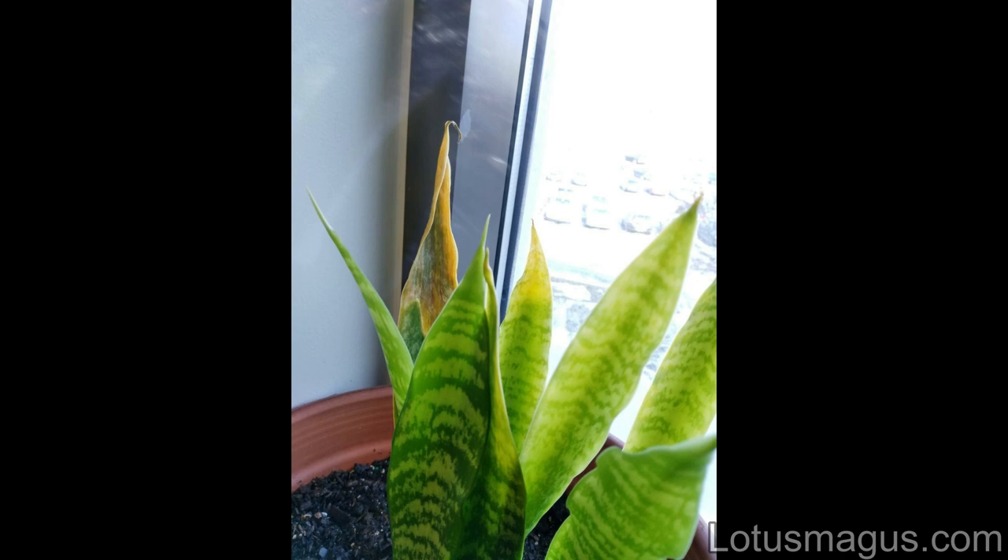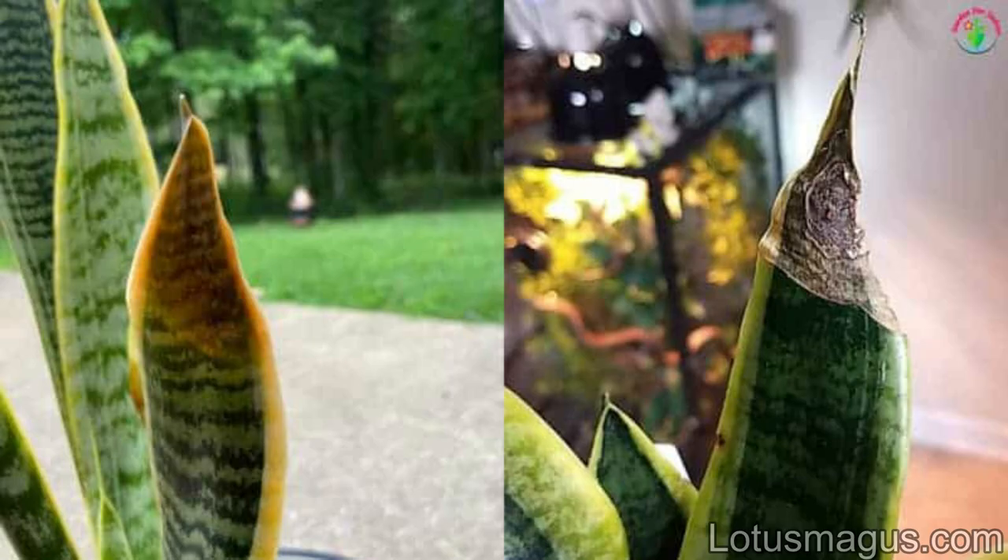The second reason for browning of leaves in snake plant is heat. When there is too much sunlight, your snake plant needs water to recover water loss. But if the soil gets dry and doesn't have water in it, this results in brown tips. The solution is to cover the top soil with something like mulch or use grass.